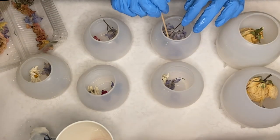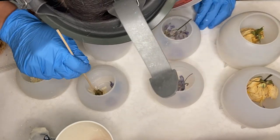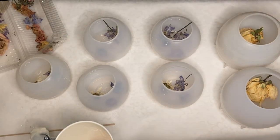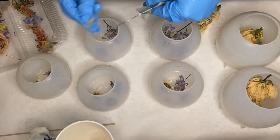I use a thin wooden stick to help move the flowers around. I'm also adding in some eucalyptus leaves that have been dried by air.